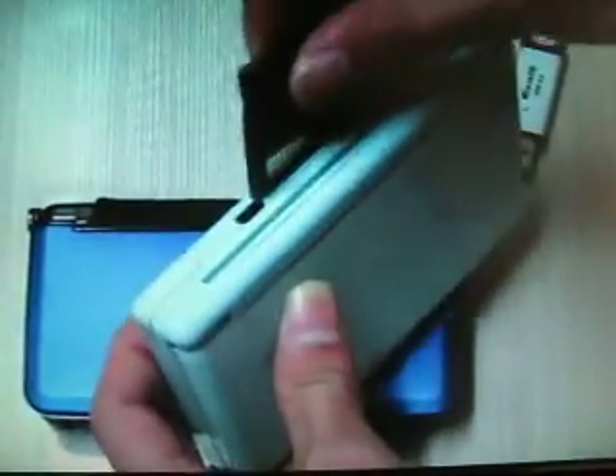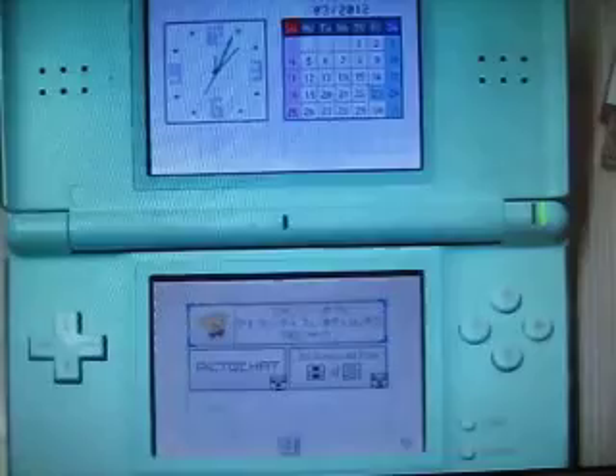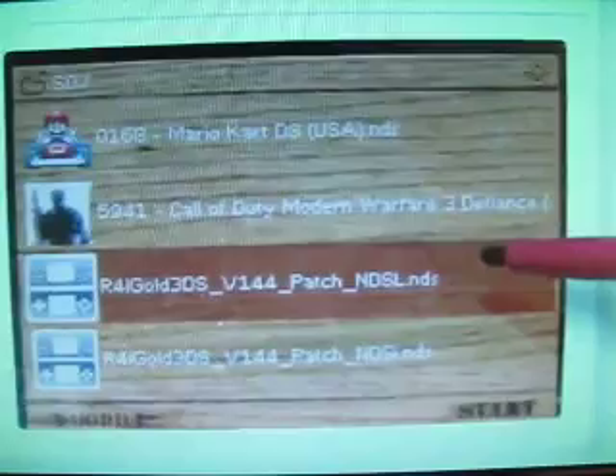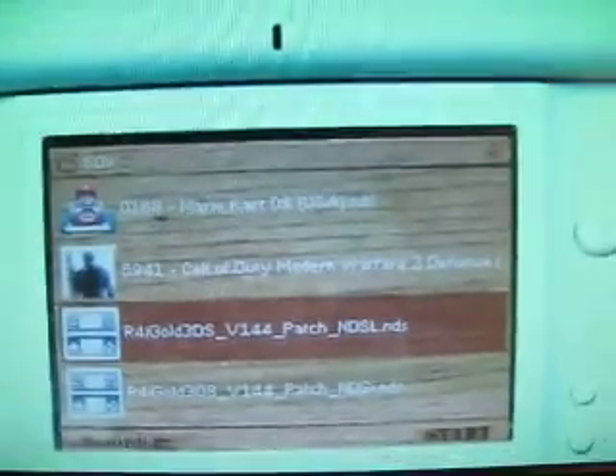We can do this firmware update this way. My DSi is ready. Now I will find the red update patch — this one is for the DSi, for updating on DSi. Press A to run it.